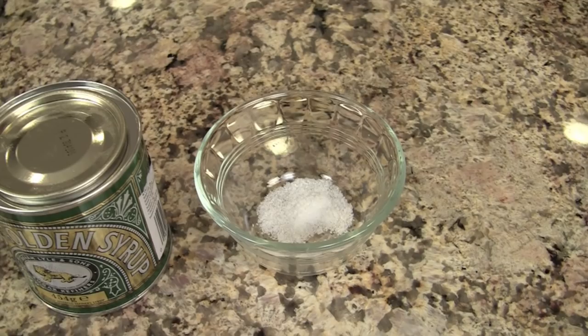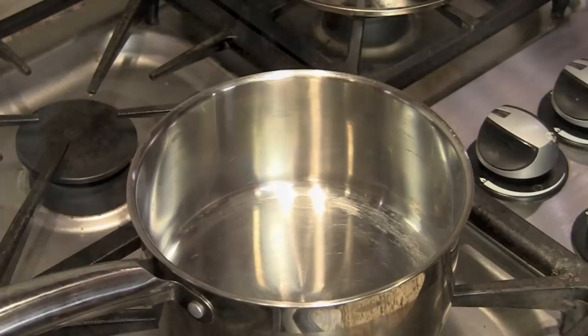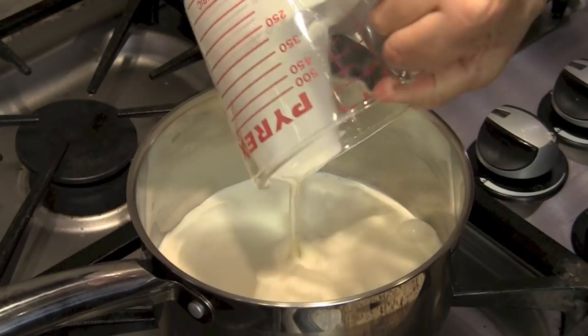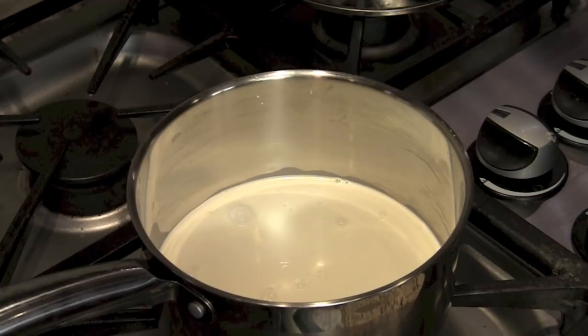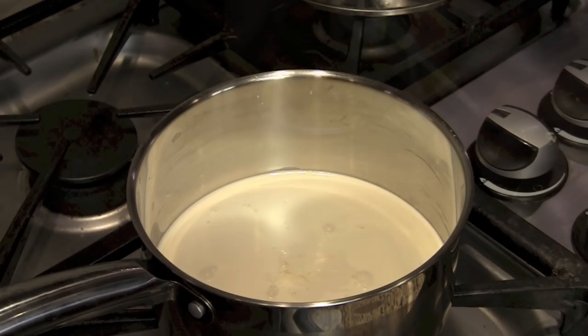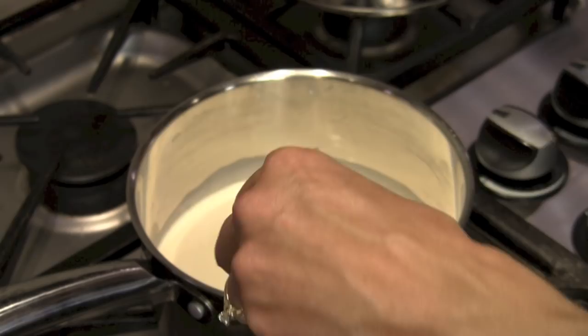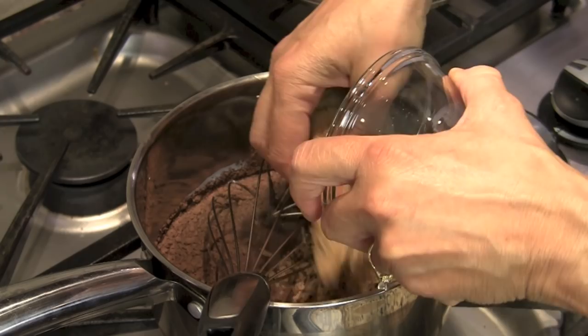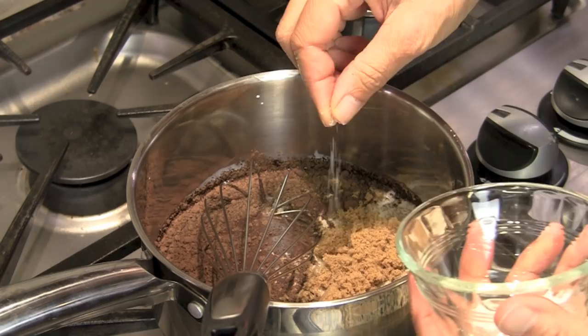The first thing we need to do is get our saucepan over medium-low heat. I'm going to add the cream to my saucepan and then add my golden syrup — look at how golden this is, it's beautiful looking. Get yourself a whisk so you can start whisking this up. I'm going to add the cocoa powder, the brown sugar, and just a pinch of salt.